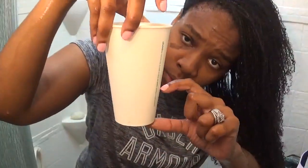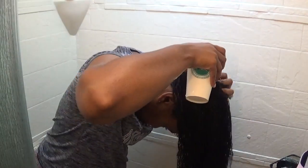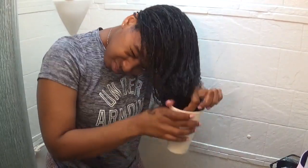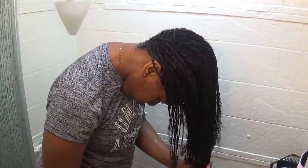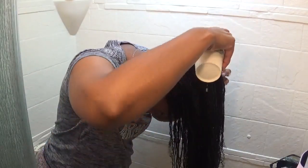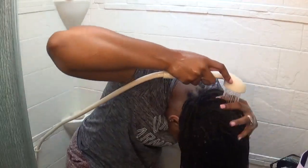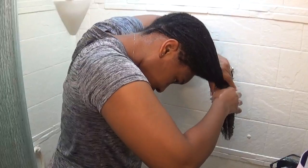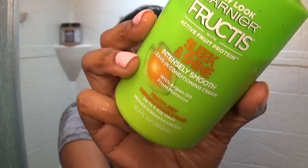I follow up with my apple cider vinegar rinse just to control the pH balance of my hair and also to clarify my scalp, giving myself a quick scalp massage with my finger pads. I rinse out the apple cider vinegar rinse and follow up with a leave-in conditioner.